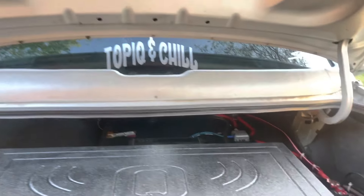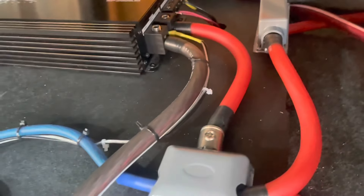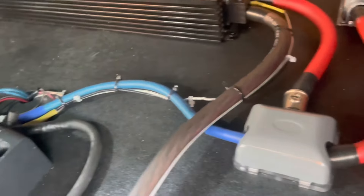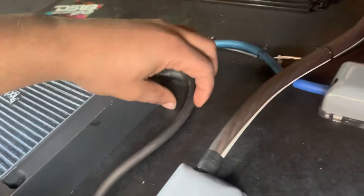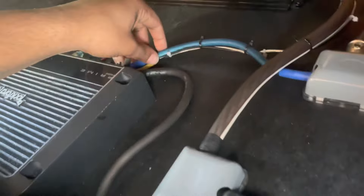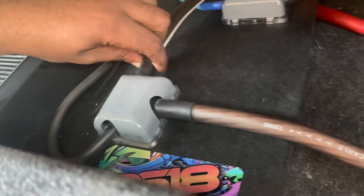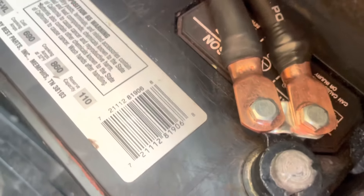All right, we're at the back now. We got the Skar RP2001D, zero gauge wire. Remote wire jumps over here. Recommended size for this amplifier — I want to say eight gauge. And we have more zero gauge going to the battery.